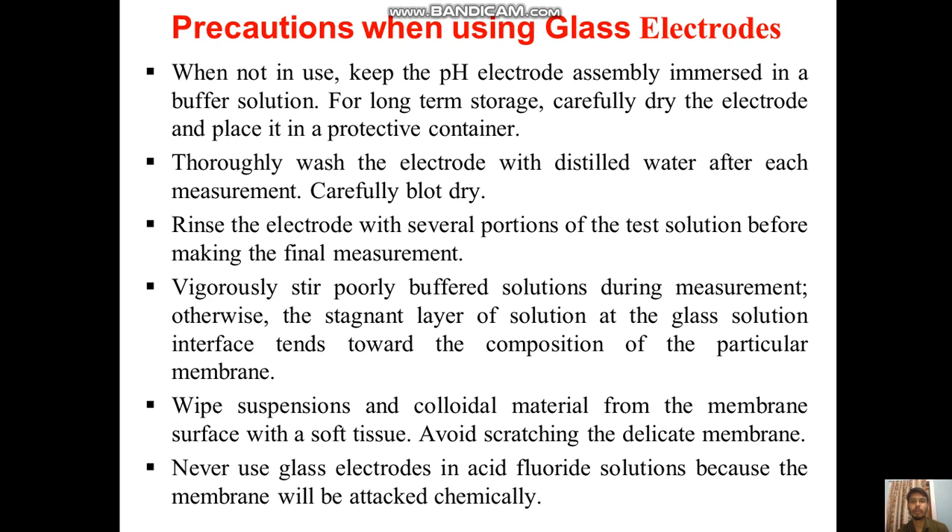So the precautions we need to take when using glass electrodes: when not in use, keep the pH electrode assembly immersed in a buffer solution. For long-term storage, carefully dry the electrode and place it in a protective container. Thoroughly wash the electrode with distilled water after each measurement and carefully blot dry.